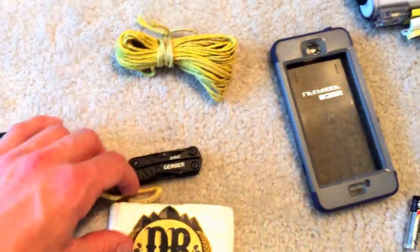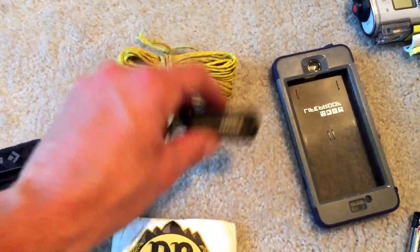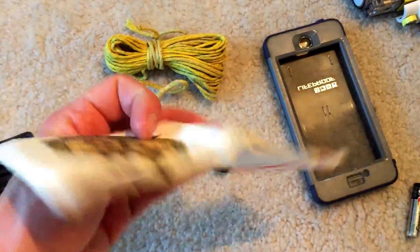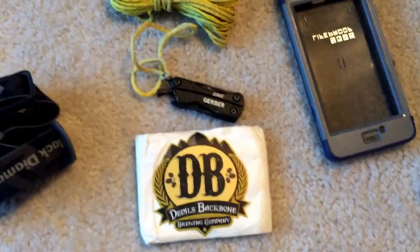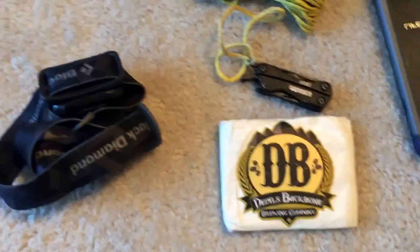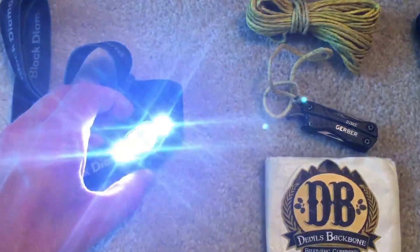Some other stuff: here's my bear bag hanging rope which I also used a lot as a clothesline. My little Gerber knife I kept right in the front pouch of my backpack. Here's my wallet — this is actually the second one my dad made because I lost the first one in Gatlinburg, which sucked — had to cancel all my credit cards and have new ones sent, a pain but whatever. And here's my Black Diamond headlamp, which was great.